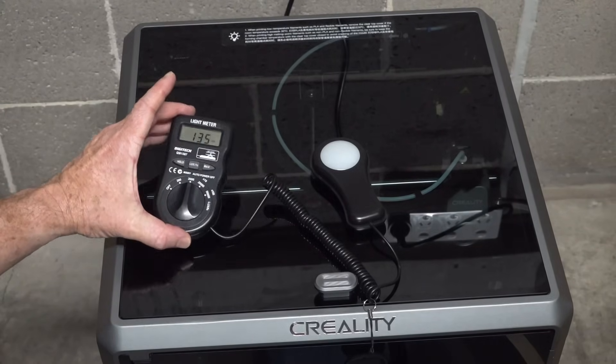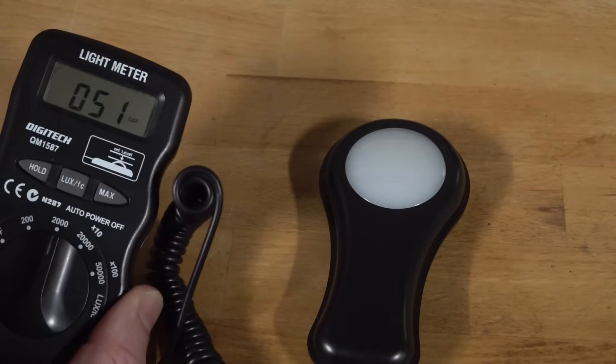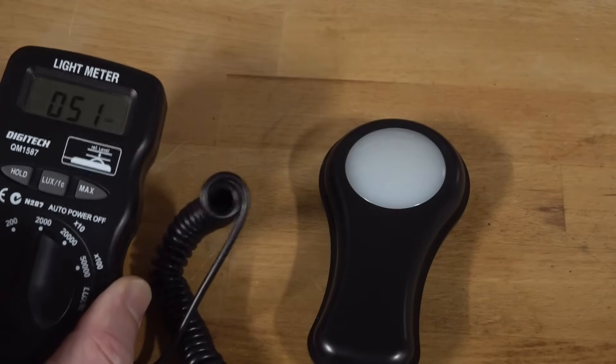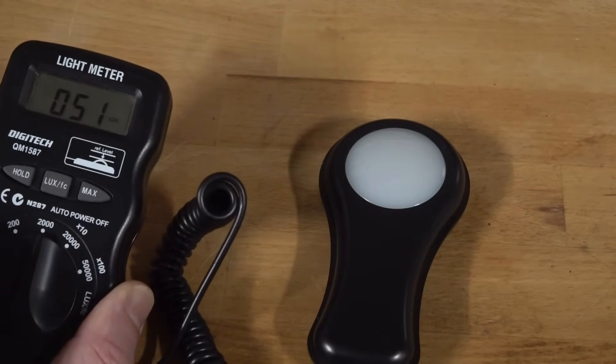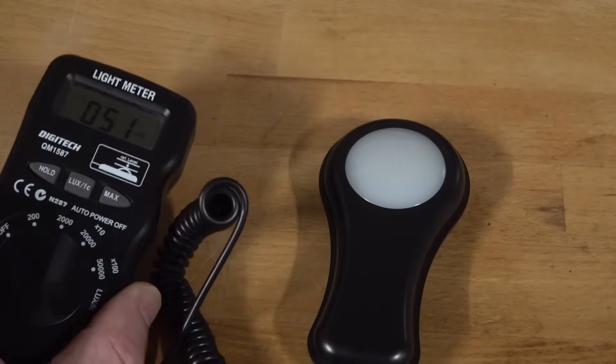135 lux. And here on the bench, it's going to be absolutely awful — 50 lux. I don't bet it is, covered by a big brick pillar behind me. One of those battens is almost entirely covered. So 50 lux — that's pretty terrible.